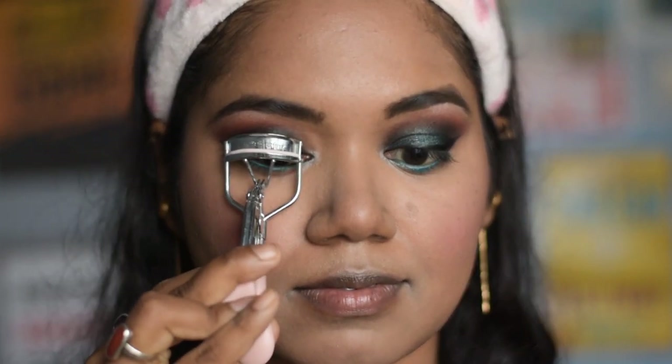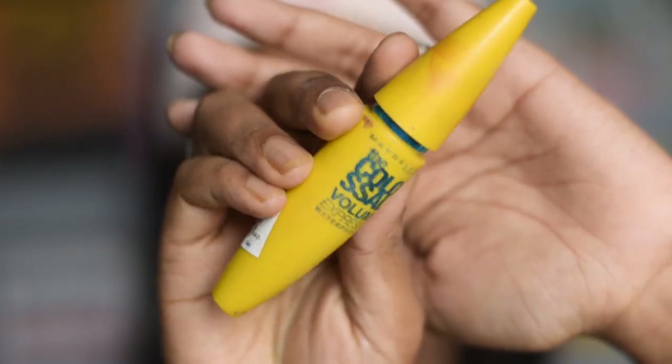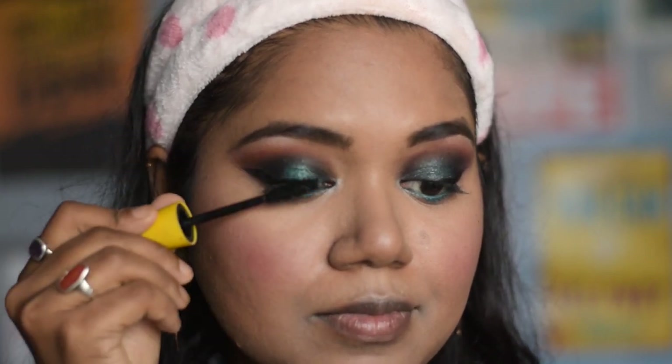Now I will curl my eyelashes before applying any false lashes. For mascara, I am using this Maybelline Colossal Volume Express mascara, which is waterproof.